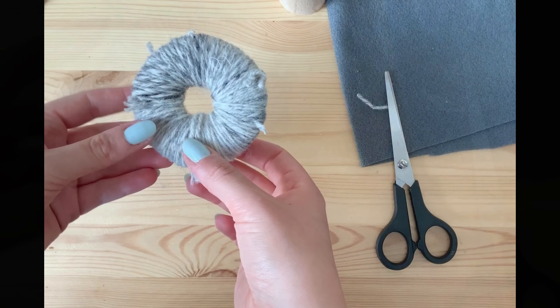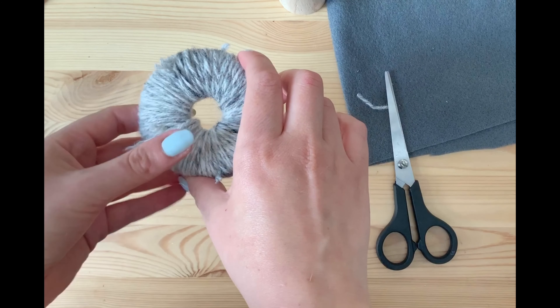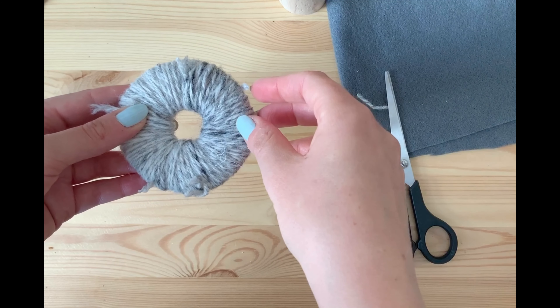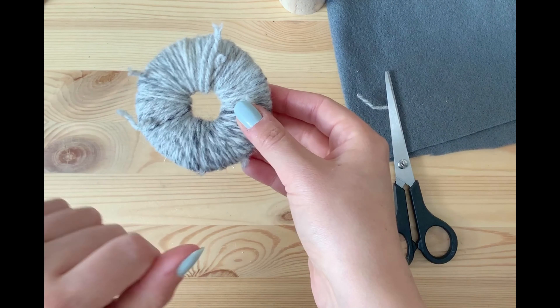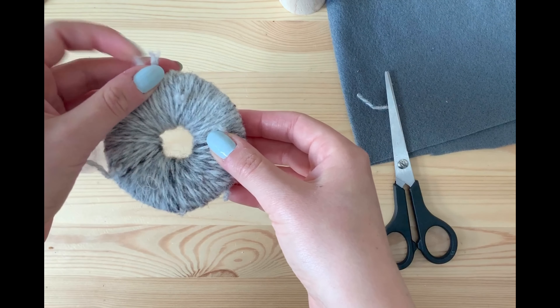I've kept going round and round and finally got to this point here. My centre is probably a little bit bigger than I'd like, but I know I've got four layers and it will probably create a nice pom-pom. You can keep going and make yours really small in the middle until you can hardly get your finger through, and that will guarantee a really, really fluffy pom-pom.